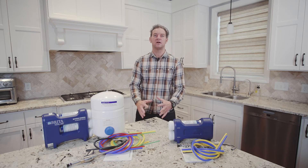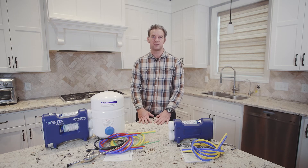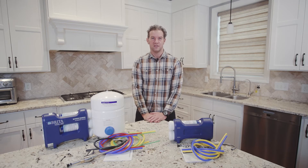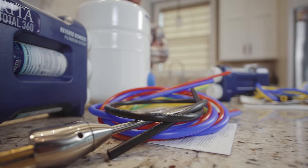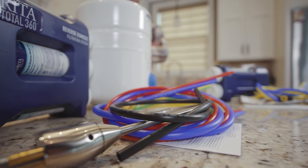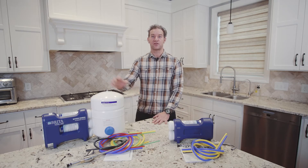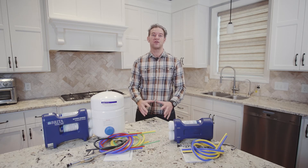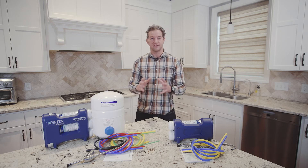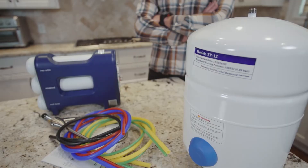Hello fellow DIYers, I'm Doug. Today I'm going to talk about a few things to help you decide which under sink filtration system is right for you. It's a pretty easy choice once you know what to look for. We're going to be taking a look at two common drinking water filtration systems: a two-stage model and a three-stage reverse osmosis model. Both are excellent, thorough water filtration systems that deliver clean drinking water from a single tap, but there are a few key differences.